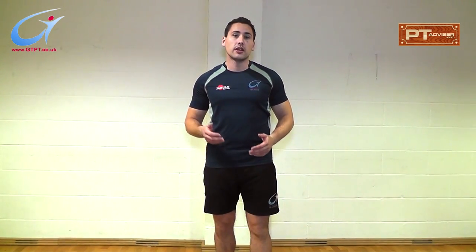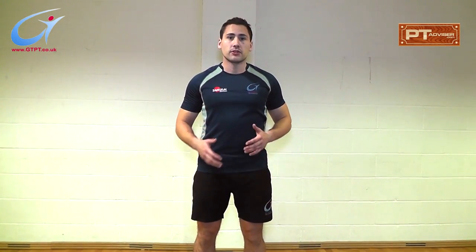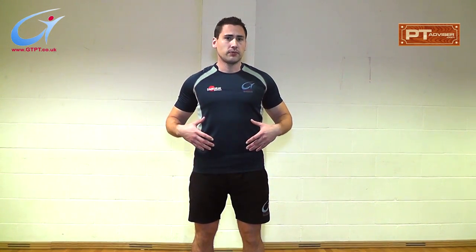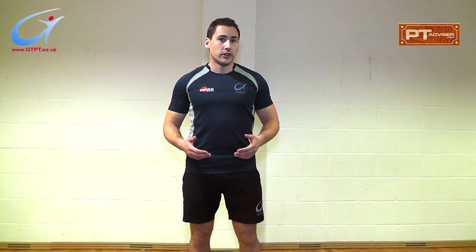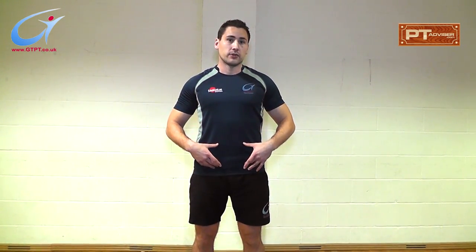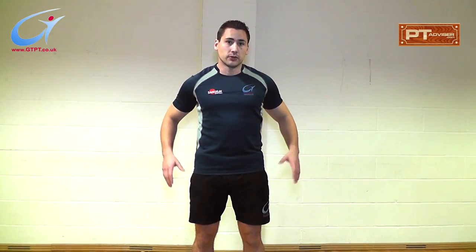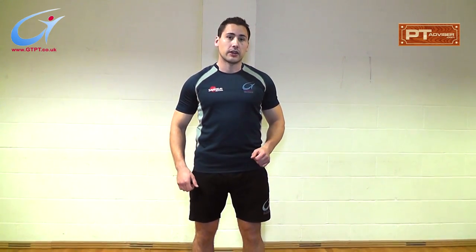I'm going to focus on an alternate lunge, which is a great compound movement integrating many muscle types, including all the leg musculature as well as your osteo musculature in the core. In an alternate lunge, you tend to use your rectus abdominus, transverse abdominus, your rectospinal muscles at the back, general spinal muscles, glutes, hamstrings, quads, hip flexors, and calves.